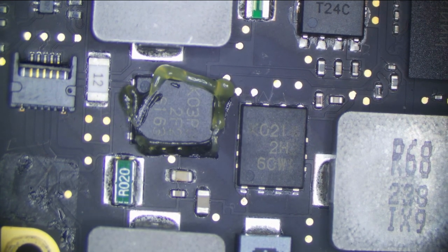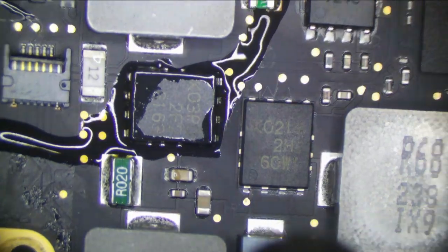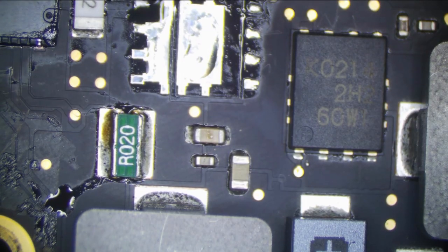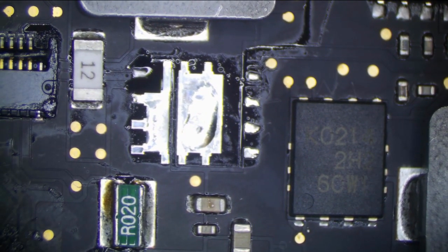As always, we're going to put a little flux down and get on our hot air. I don't want to melt anything — it's in a kind of a bad area because of the fan connector, so I'm going to try to blow the air away. Worst comes to worst, we replace the connector; it's not the end of the world. That is off. A little bit of meltiness in our connector, but it should still be fine. We're going to go ahead and replace the ISL now.